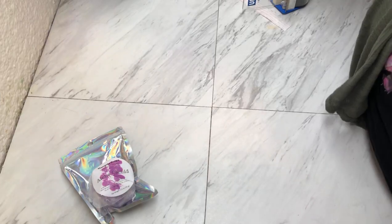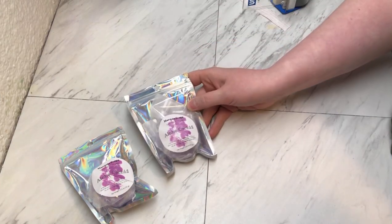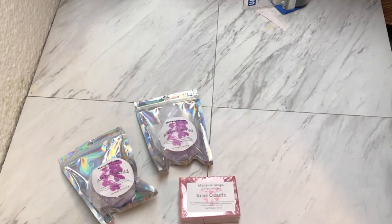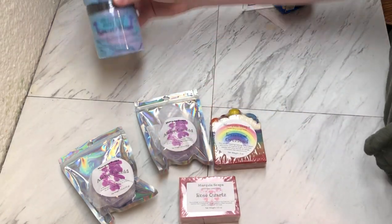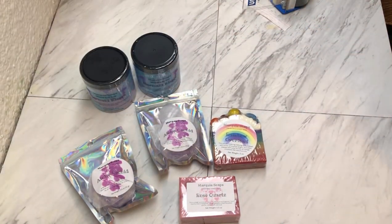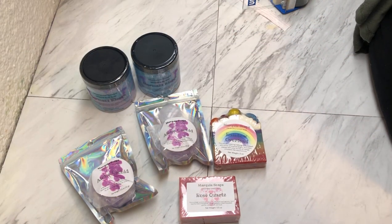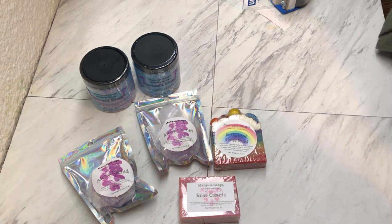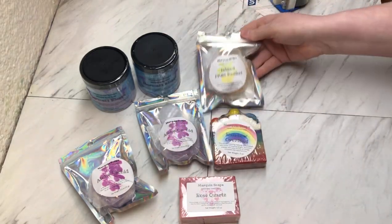The next order: we have two of the Aloha Orchid Bath Truffles, a Rose Quartz Soap, a Rainbow Overload, the last two Whip Soaps we have for the season — I only make Whip Soaps in the fall, winter, and spring, and they will be sold out until probably the middle of September — and then the Island Fruit Basket. I'm going to use a 12 by 9 by 4 Uline box.